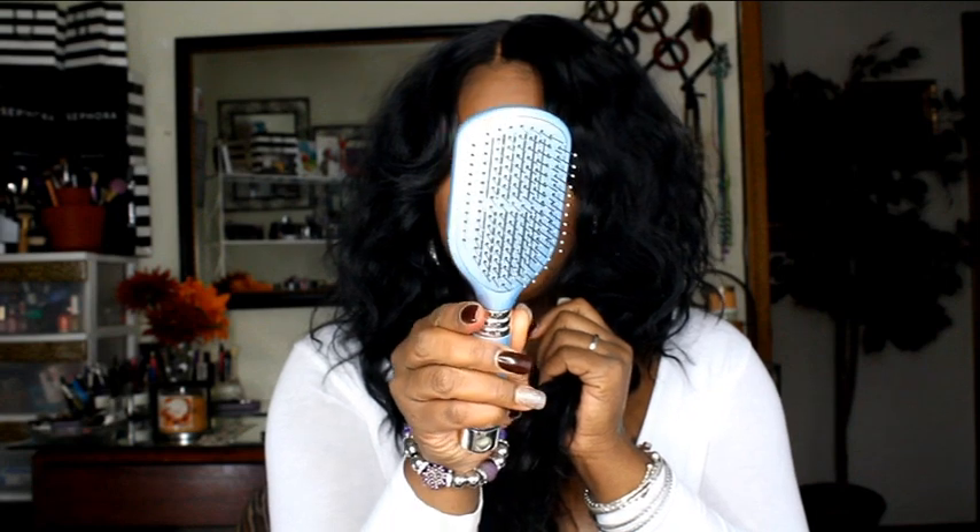It will tangle because it's long and synthetic, but all you need to do is take your powder brush and lightly start from the ends. If this wig starts to tangle up, just lightly brush through the hair with a powder brush — it will not mess up the wave pattern.